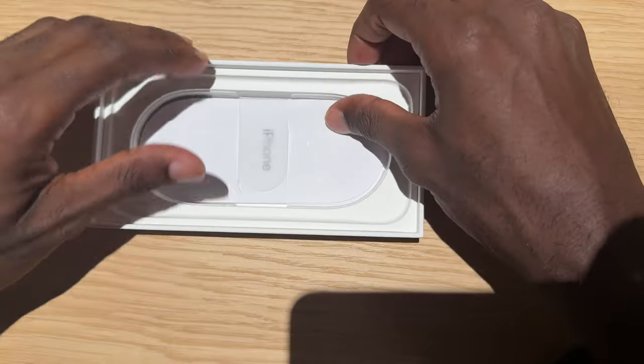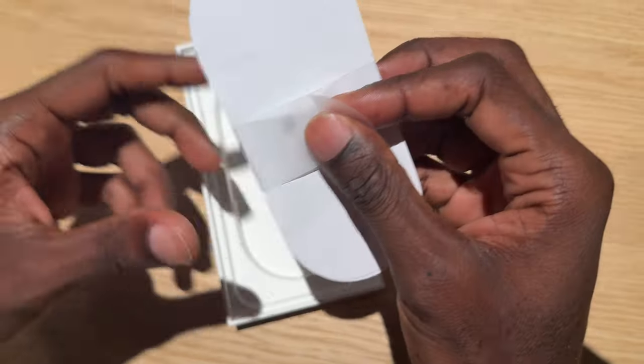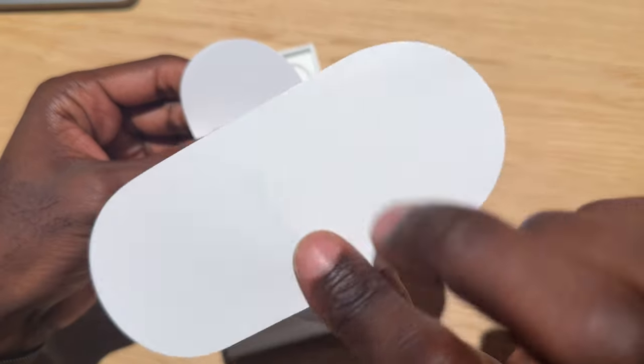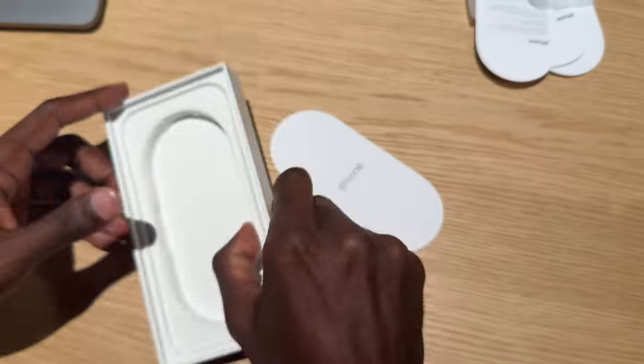So, what else do we have in the box? Of course, we have the usual paperwork. And this year, Apple hasn't included any stickers for the first time ever. That's very sad to see that go, but who really uses them anyway? Yeah, we don't need that — let's get rid of that.